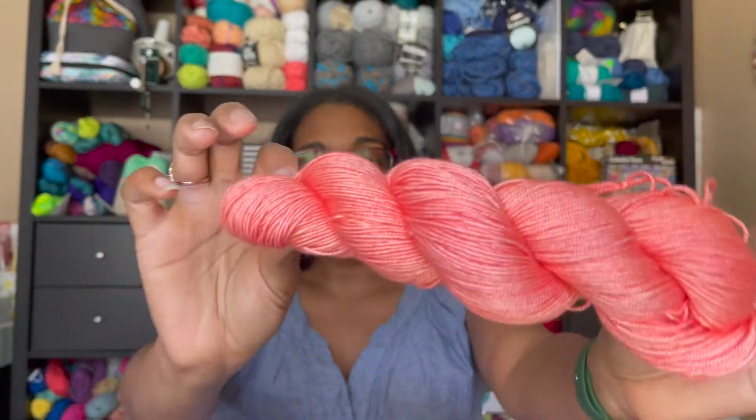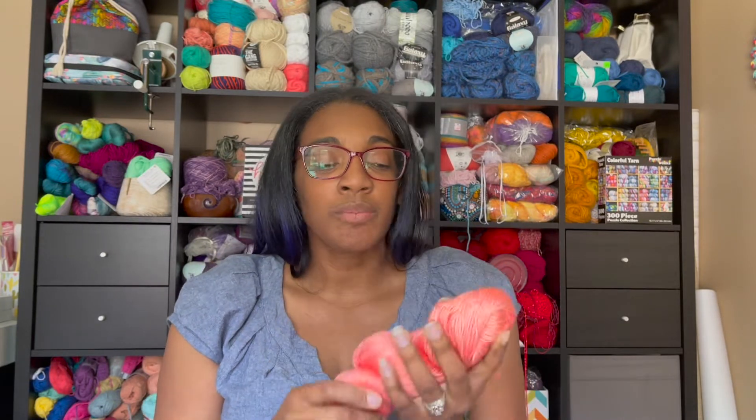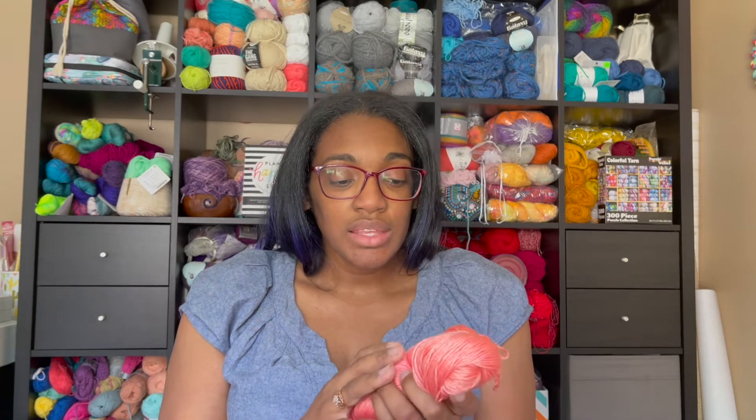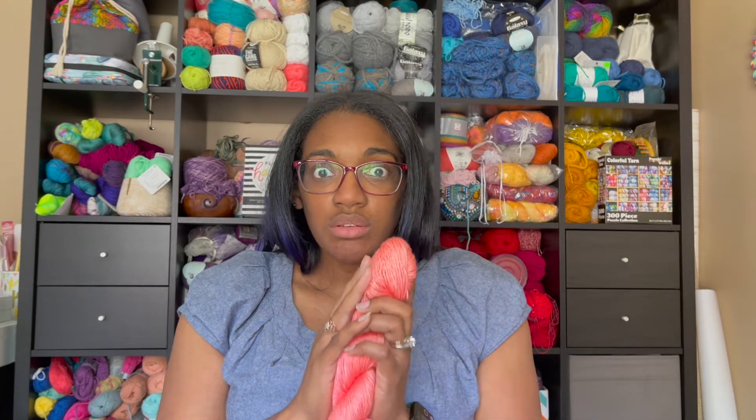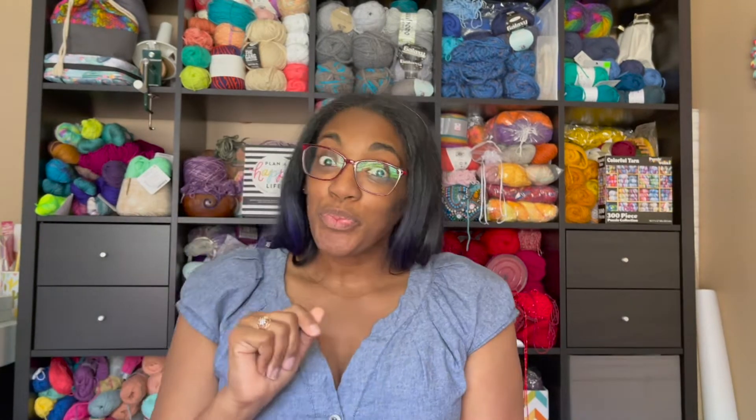Just look at that. Isn't it gorgeous? This beauty right here is by 100 Ravens, and it is a wool and silk blend. I want to make, like, a whole face mask out of it. But, on to the next thing.